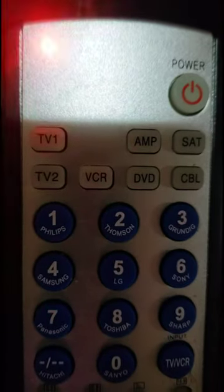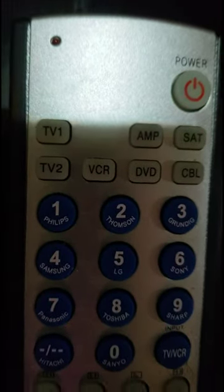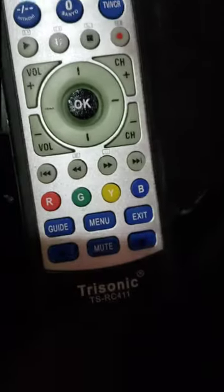Step 3: Thirdly, press the power button and release it. The LED will flash until the device turns off. Step 4: Fourthly, press the OK button to save.